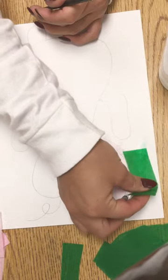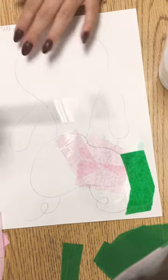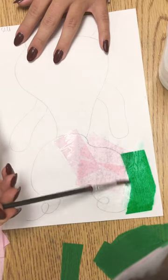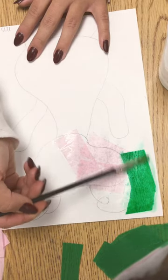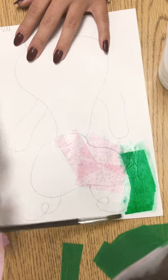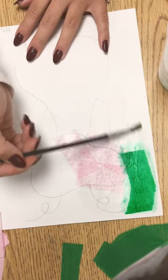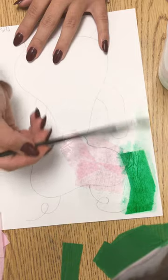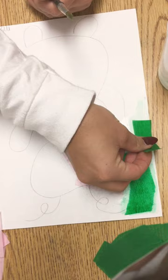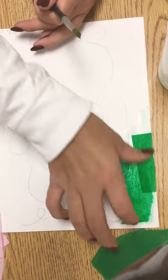Then I'm going to put my green right over there and put some water on it. Look how when I add more water, the color of my green paper kind of starts to become paint — and that's how we're going to end up painting our papers. Your job is to fill all of your paper with your paint, which is your tissue paper.